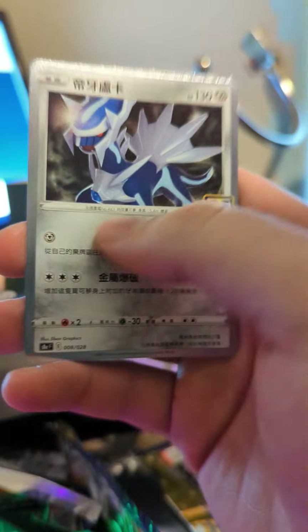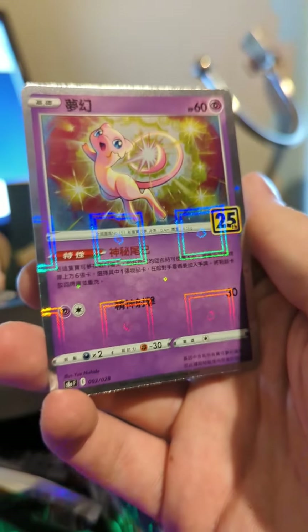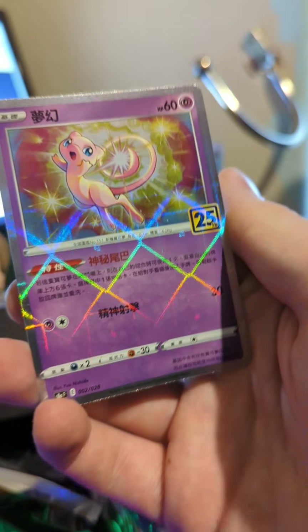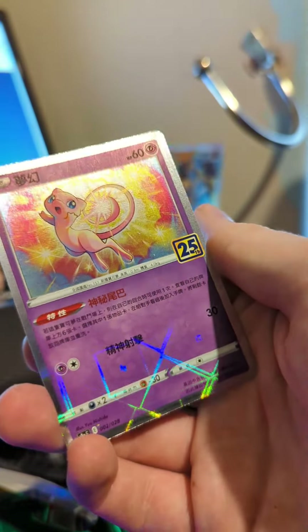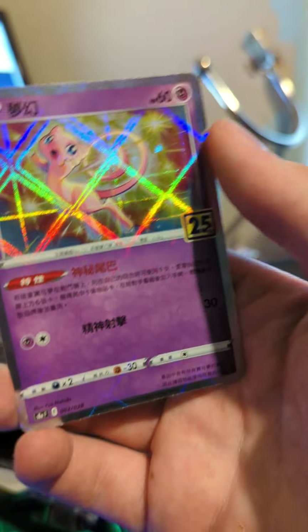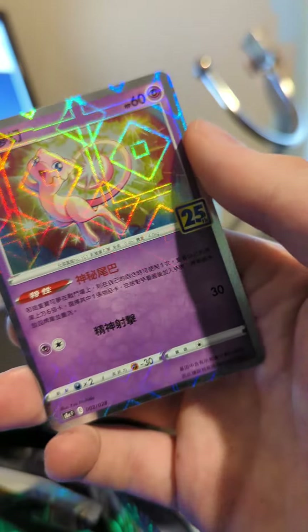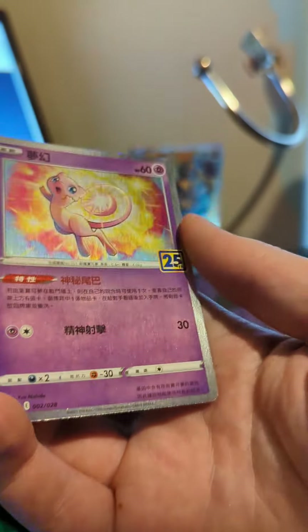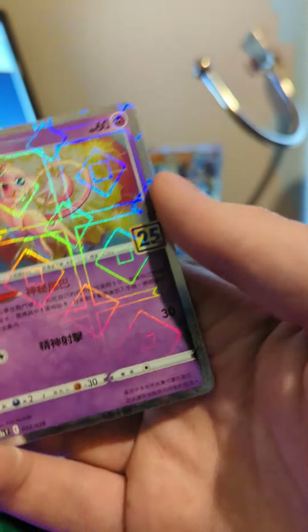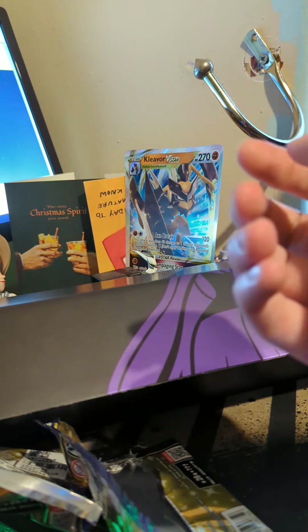There's the grass energy! There's a normal Dialga — no special shine on it. But wait — look at this one! Look at the squares, the way they change shape. This card is so cool. If you tilt it upward you can see the squares, but if you go side to side it's such a different style. I love this — maybe they bring that to the actual English version because it's a better style.